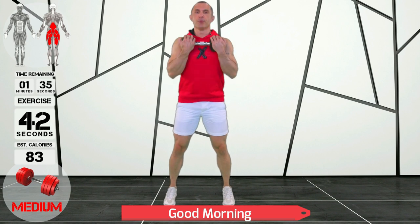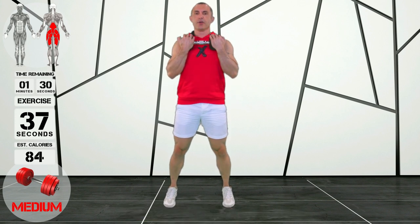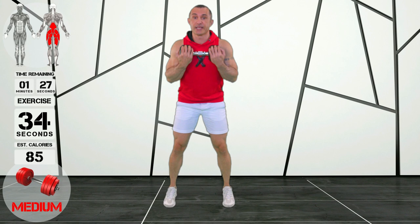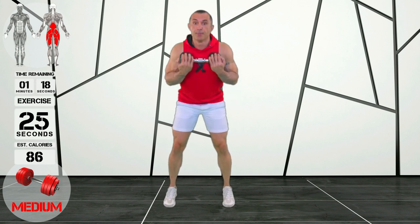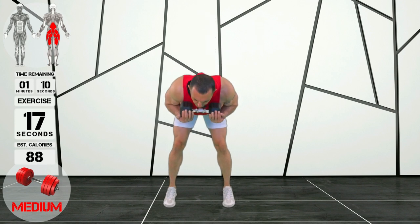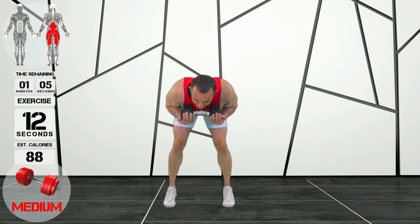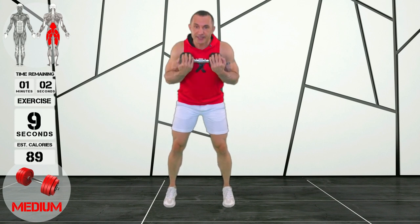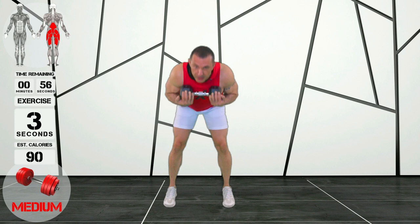Alright everybody, we're doing some good mornings. This is a fantastic posterior exercise, really working your hamstrings, your glutes, and also your lower back. The dumbbell is placed at my chest, my knees are slightly bent, and my feet are parallel at shoulder width. We're hinging forward with a flat back — make sure that you're not hunching during this exercise. Push your tailbone out ever so slightly and you're going to feel it in your hamstrings. When we're coming up on the concentric movement, we're using our glutes.